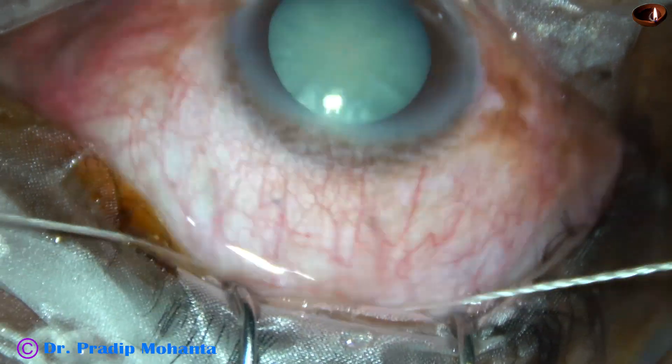I introduce the 23-gauge Simcoe through this side port and try to remove the cortex. There is very little cortex; however, some amount has come out. But there are a lot of cells sticking to the posterior capsule from 6 o'clock to 12 o'clock. To dislodge these cells, I use a hydro cannula and BSS, gently flushing BSS over the posterior capsule. The cells get dislodged.